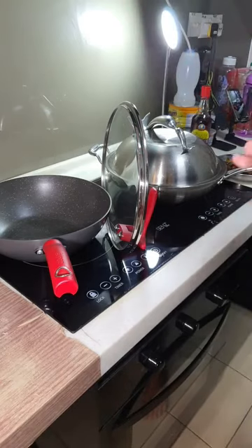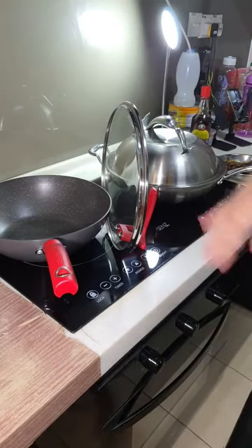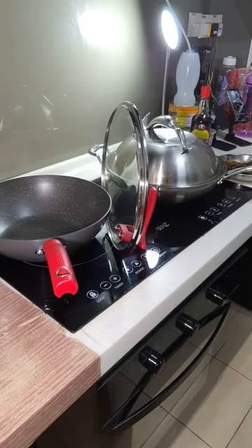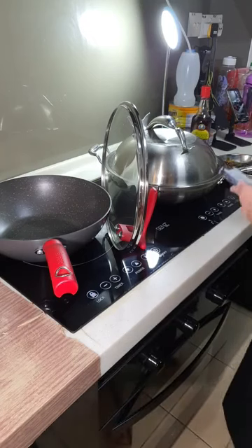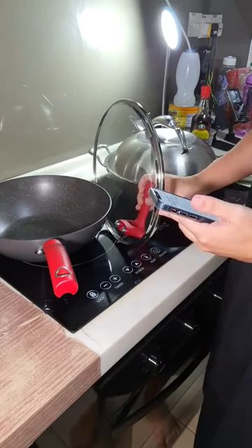So what kind of wok do you really need to season? If you buy a cast iron pot, you really need to season it to get the non-stick effect. If you don't season it, you will not get the non-stick effect. I'll talk a little bit more about cast iron later.